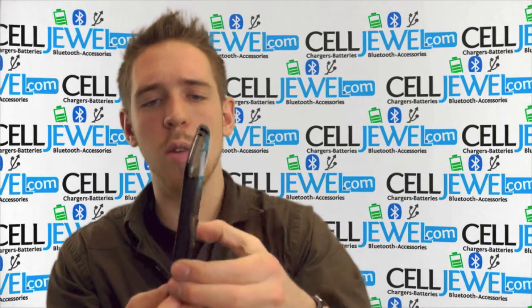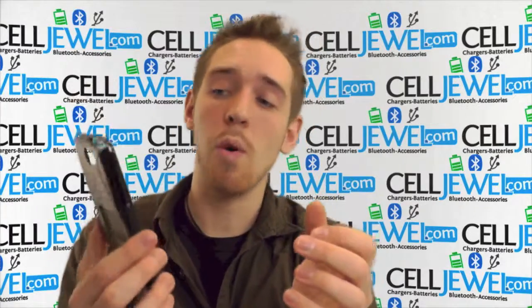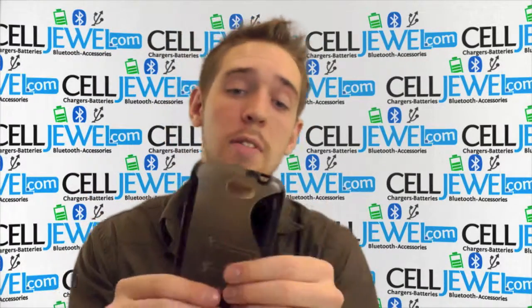On the sides right here, it's got these little, very kind of rough sides so that you can actually hold onto it just a little bit better, making it less likely to fall out of your hands.